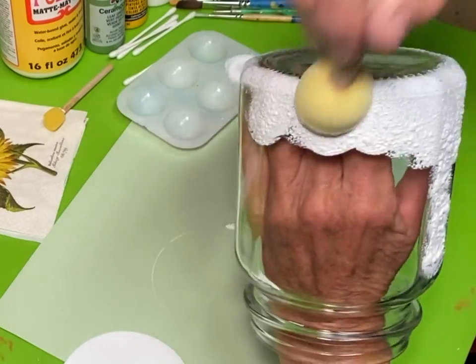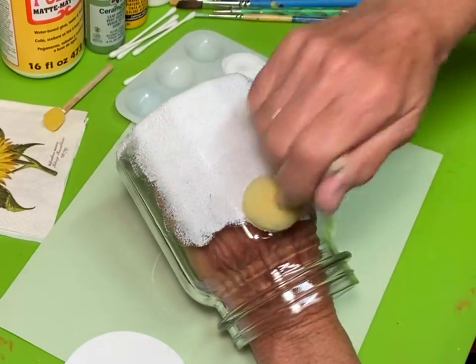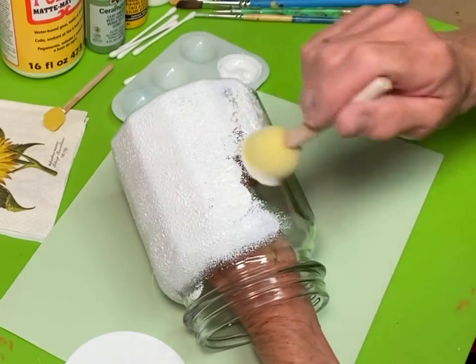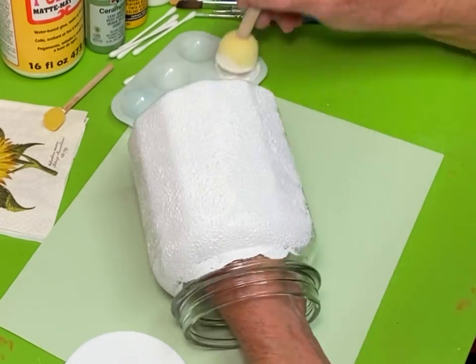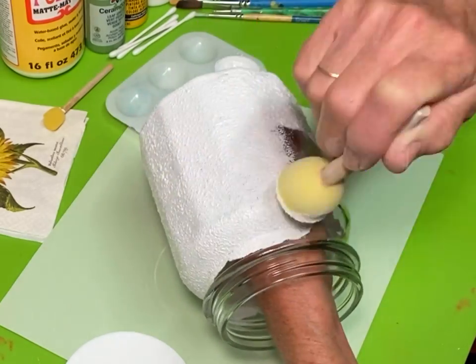On the jar I don't paint the bottom at this time, but I do go all the way to the edges of the bottom so that when the jar is sitting on the table you can't see any of it. You can see all the bubbles from the sponge on the jar right now.